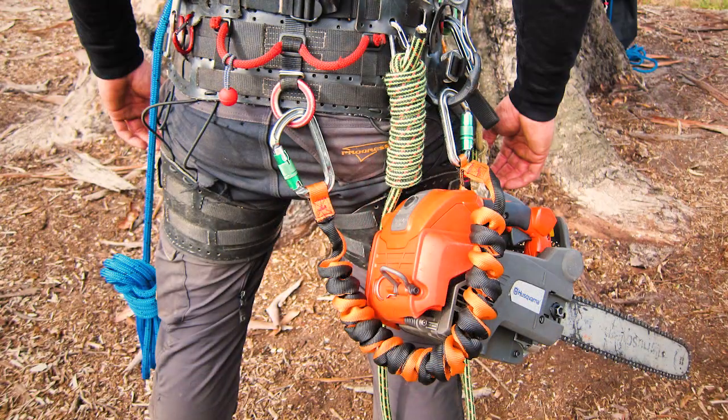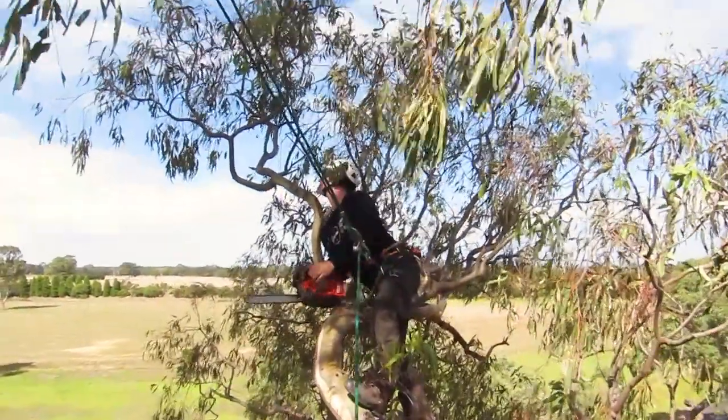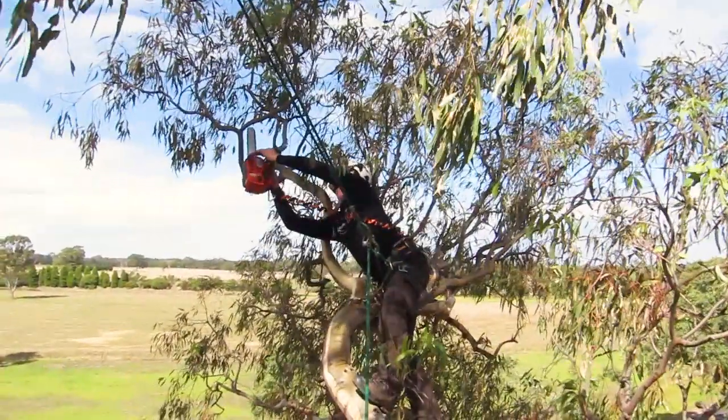The Full Reach chainsaw lanyard by Recoil is designed to fit the needs of the modern arborist, with a compact hang length and superior reach, allowing you to use your saw unrestricted on either your left or right hand side.